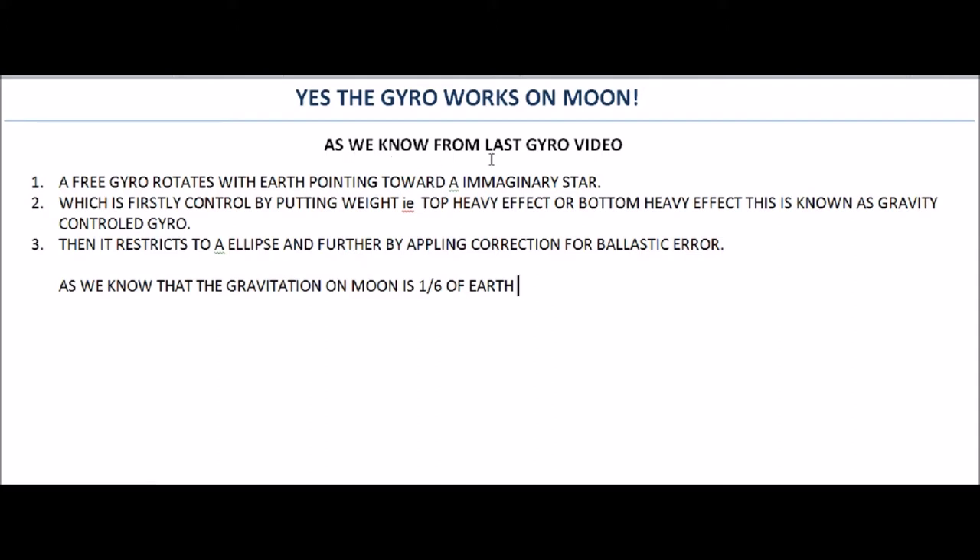From the last gyroscope video, we know how it works, so I'll give an overview. A free gyroscope rotates with the earth, pointing towards an imaginary star. It is first controlled by putting a top-heavy or bottom-heavy effect using weights, after which the gyroscope becomes gravity-controlled. It is then restricted to an ellipse and corrected by applying ballistic error corrections, which is Schuler tuning, and mercury is placed and controlled — also known as Schuler tuning.